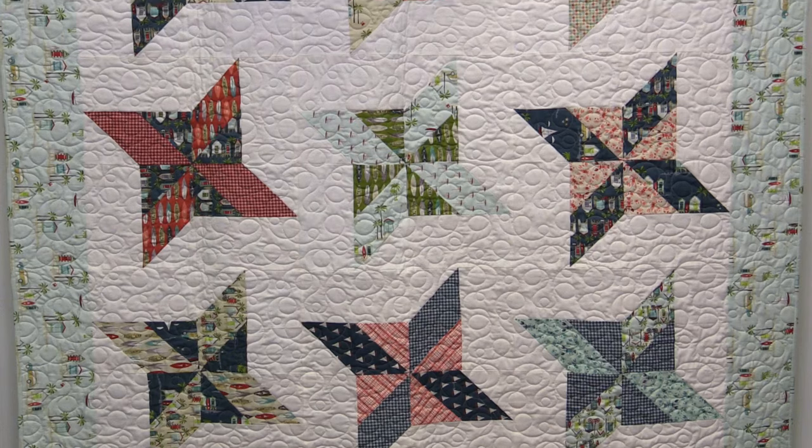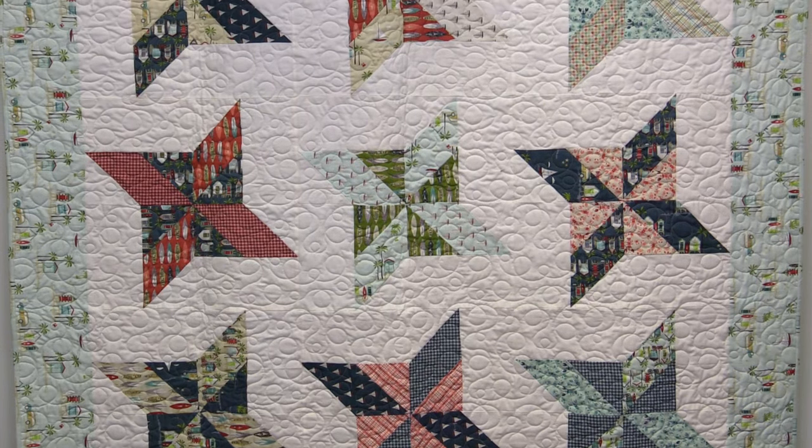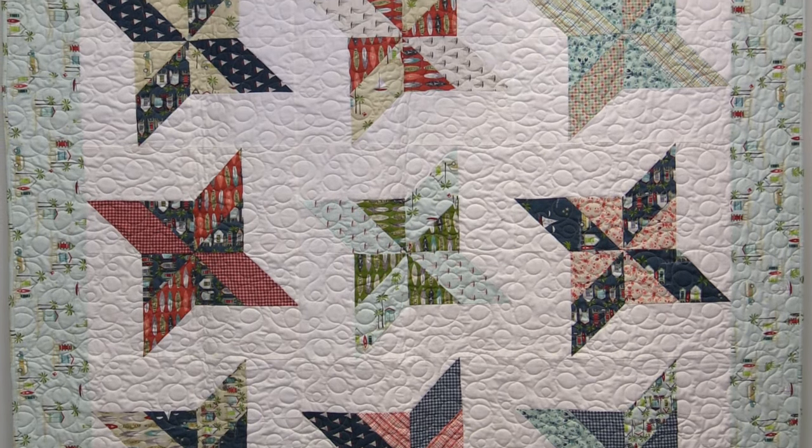Hi everybody, it's Jenny from the Missouri Star Quilt Company. I've got a fun project for you today. I am calling this the friendship pinwheel because it's got that great pinwheel in the center with an essence of a friendship star around it. I just think it's a really fun block.